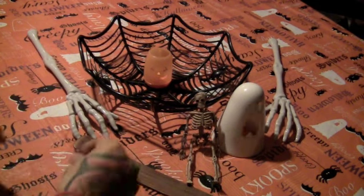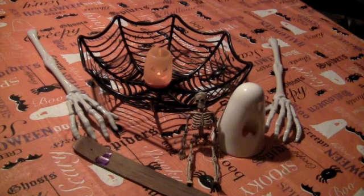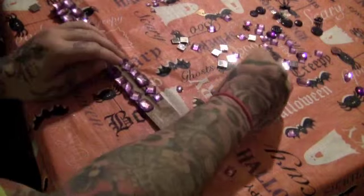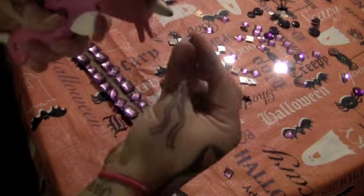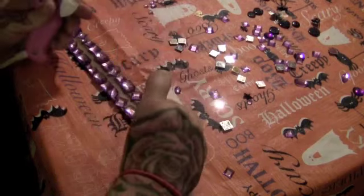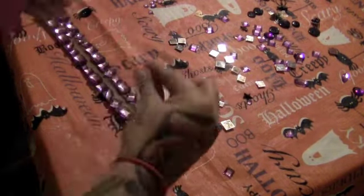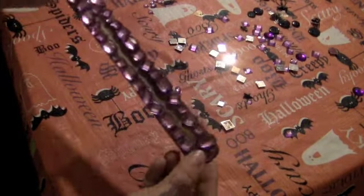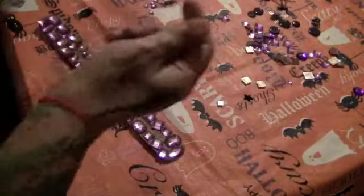I'm going to take my incense holder and just hot glue some of these rhinestones down on here. Okay, so I got all these rhinestones on, and I'm not really sure what I'm going to put on my little skeleton yet.